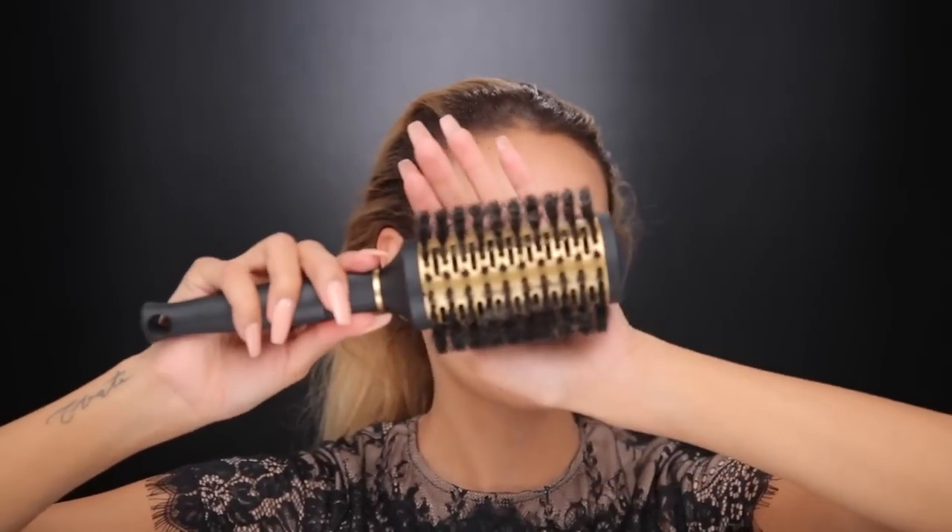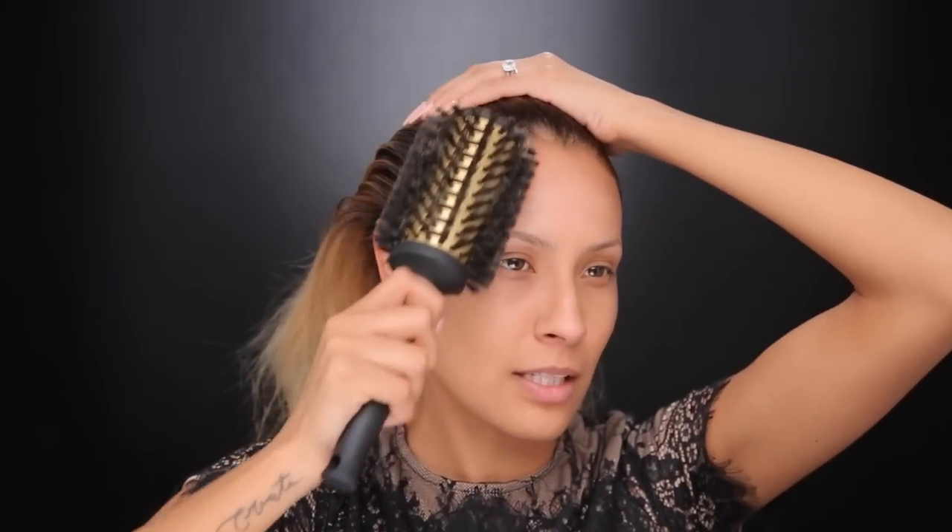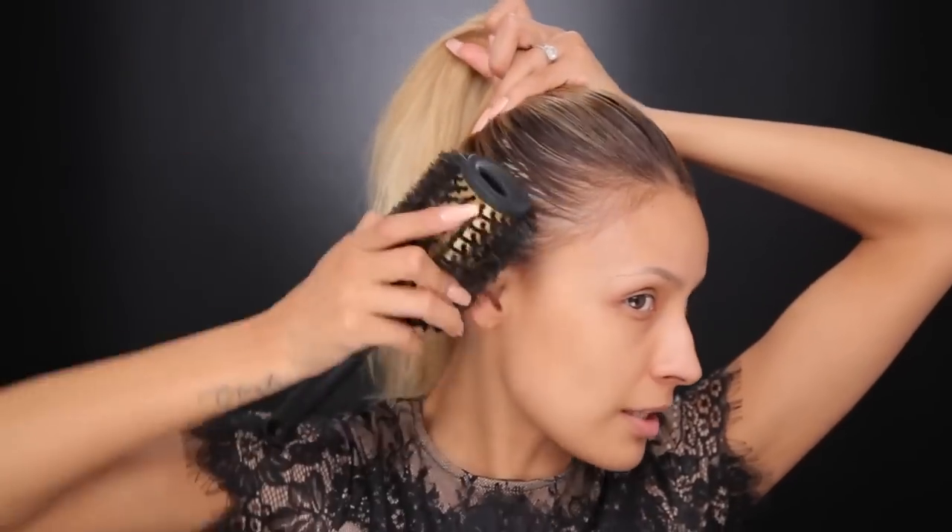Take a brush like this — I actually use a paddle brush sometimes but I couldn't find it, so we're gonna use this one. Start slicking everything back. I like to kind of slick down my baby hairs too right here, give that a little JLo baby hair effect going on. I like layers of hairspray because I just have a lot of baby hair, especially back here. So then I just kind of lift it up and start really combing through that as well.